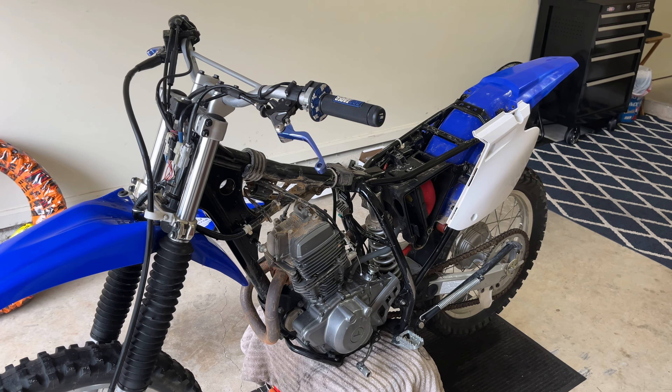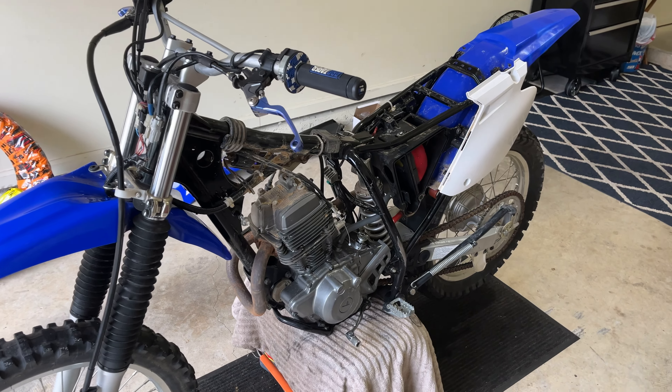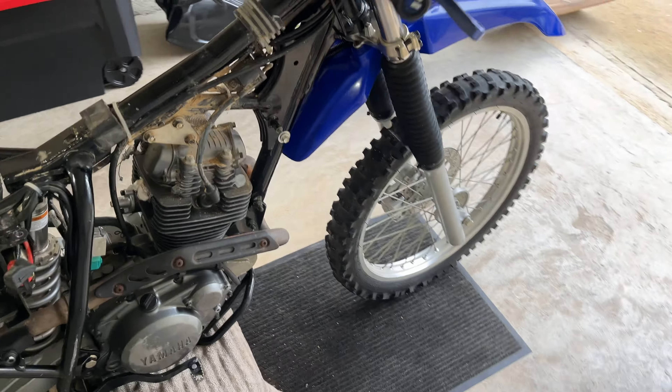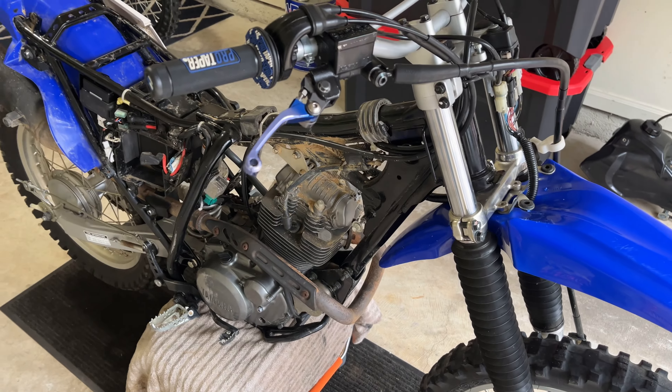And you know why? Because I plan on taking this thing to the secca races. That's right — if they let me enter this bike, I'm gonna send it. Imagine that: a cheap TTR that rips, it's modified and uncorked, keeps up with guys on their brand new $20,000 KTMs — maybe even passes them. I'm all about the epic footage, so if they let me race it, you know I will.